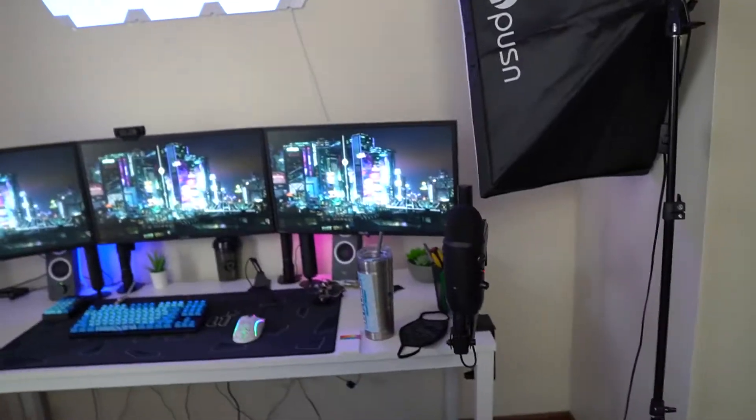Alright, we are back. I hope you guys enjoyed that little cinematic b-roll there — I can't quite afford all the expensive equipment that you see a lot of the big YouTubers use for b-roll and stuff like that. But let's go ahead and jump right into my actual setup.